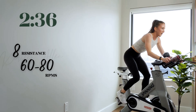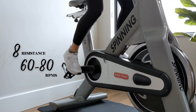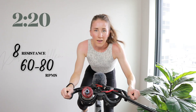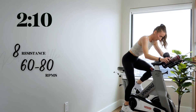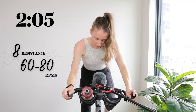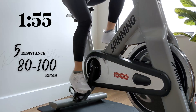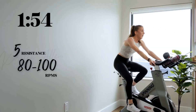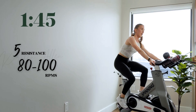Hold it right here for another 20, then we go to a tempo — a little pseudo rest. Get that breath. Five, three, two, one — level five, 80% effort, find it. Cruise right here. Less than two minutes to go in this rolling climb.